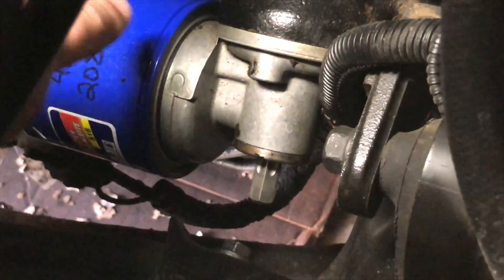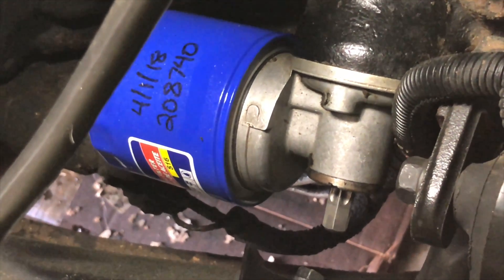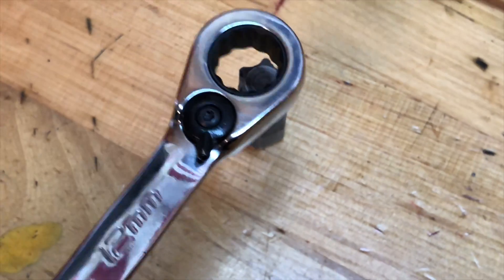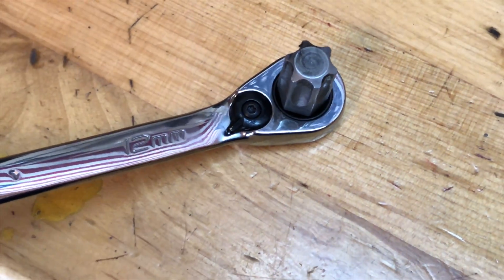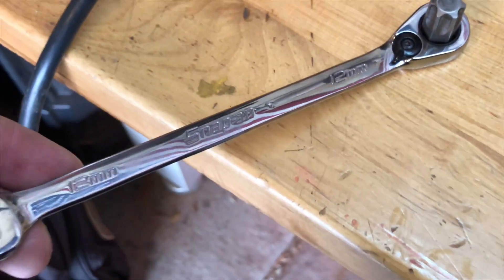You can tell it's been leaking because you can see a slight sheen on the oil filter. Yeah, right where I just put my finger across it — that's how we know it's leaking. The wrench is 12 millimeter, which sucks because that's such a short wrench.